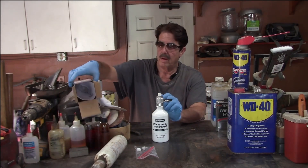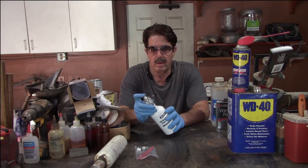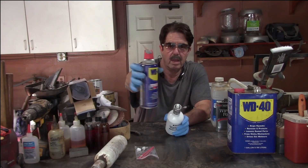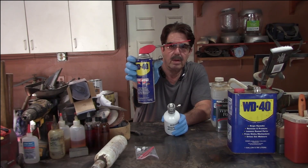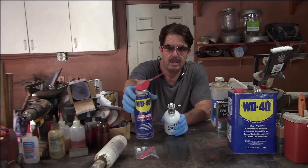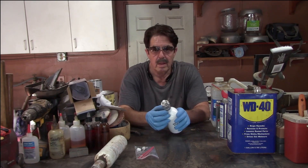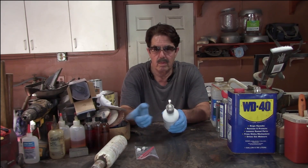So what did I want it for? I use WD-40 quite a bit here in the home shop, and I'm always buying these 12-ounce cans from Home Depot or Amazon. But there's a cost benefit analysis here — you can save quite a bit of money if you buy WD-40 by the gallon. So that's what I did, and I had been using it for a long time with the one that went bad.